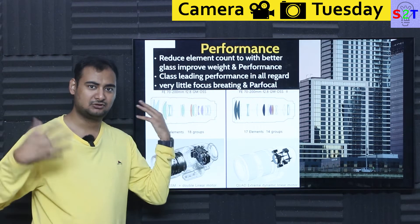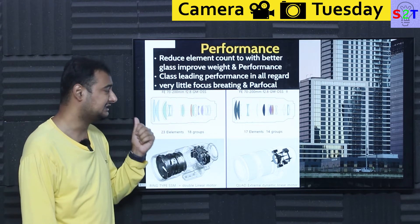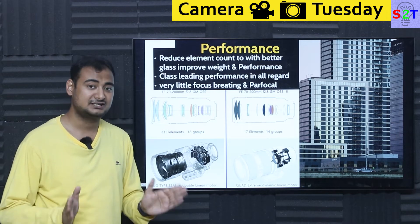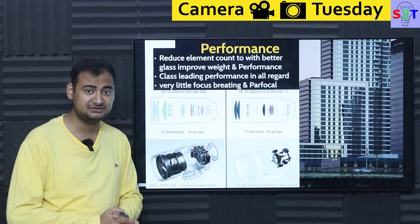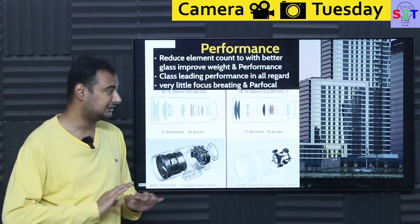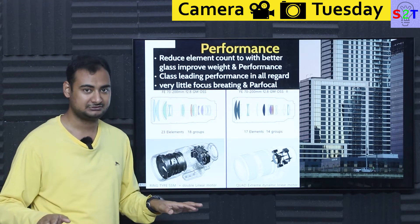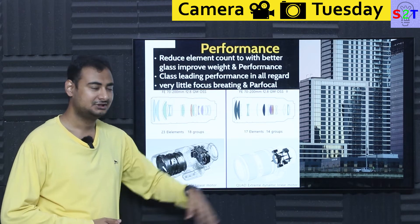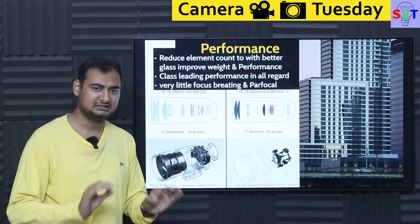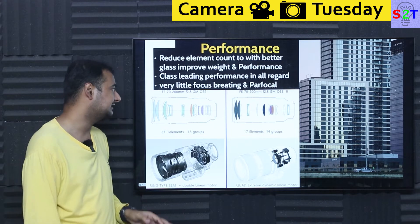Think of it like Iron Man — Mark I had all the bulk, Mark II is sleek and refined. The glass is improved, it's lighter, and it delivers class-leading performance in almost all regards. Corner-to-corner sharpness, vignetting, fringing — it nails all of them. If you have this lens and you're not happy with your images, either you have a defective unit or you're doing something wrong. There's no more 'if only I had Canon or Nikon' — this lens has eliminated that argument.